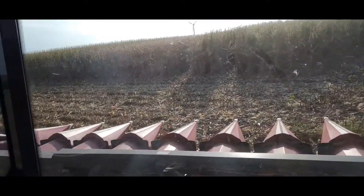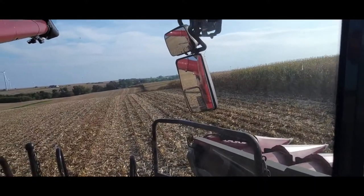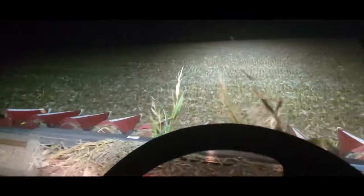I really like the 12-row head — that makes my cart driver have to really hustle, but it's nice. I'm not mad at all yet.